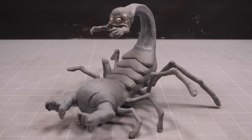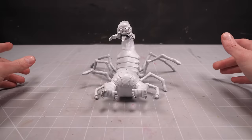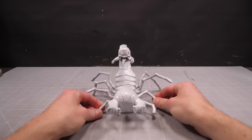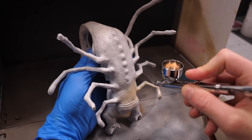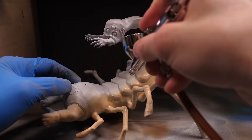And with that, this scorpion boy is now a scorpion man. All he needs now is a little color. I'll start with a nice white primer before moving on to the airbrush. I'll start by giving the entire body a pale fleshy base coat to set the initial shading, followed by some lighter highlights on the larger surfaces.